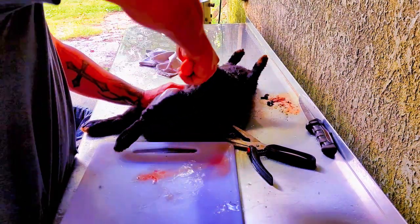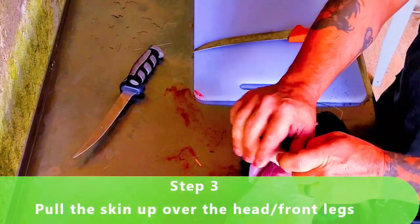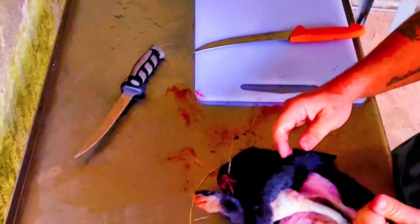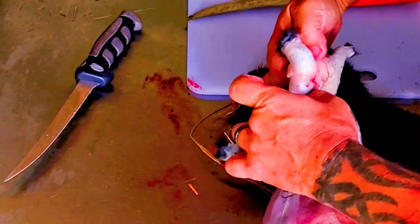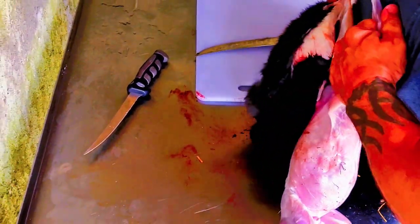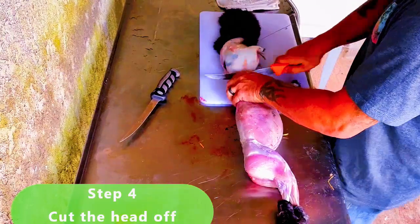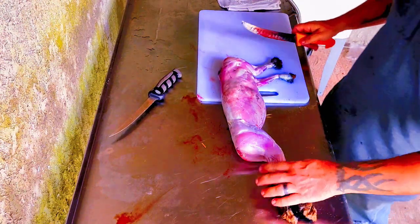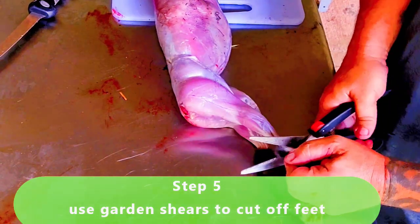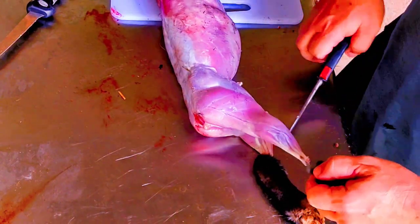Once you get up here it's pretty easy. Grab both legs, pull them over, thumb in there, and from there just pull. Get a little workout. They'll pop right off. Just cut that off. Just like popping the leg right off.